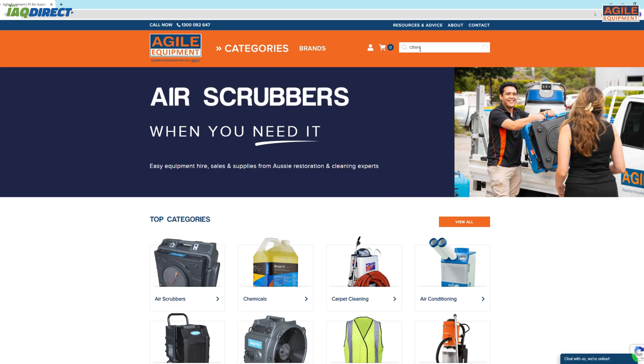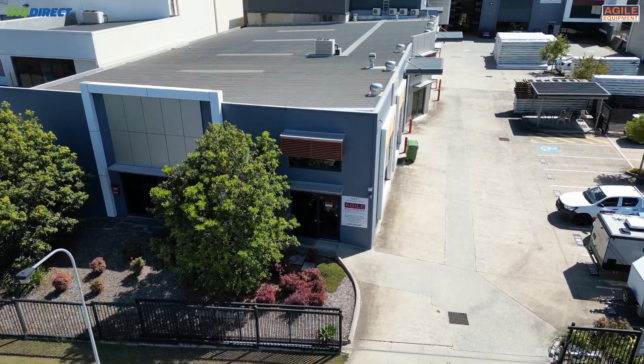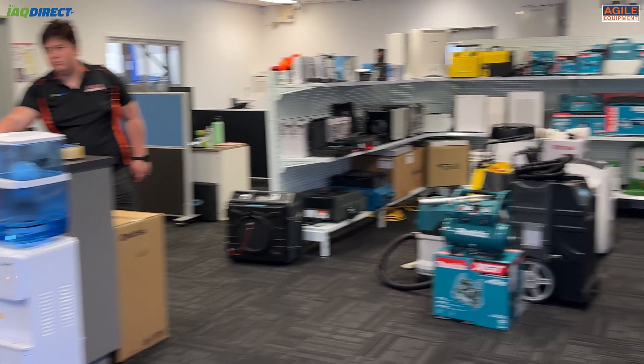The CEM DT128M moisture meter is now in stock at Agile Equipment and can be bought online through our website. Feel free to pop in to have a look at the product and have a chat, otherwise you can call us on 1300 092 647. Thanks for watching.